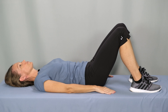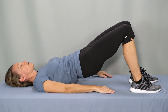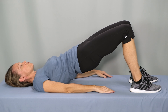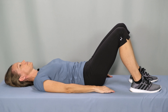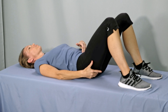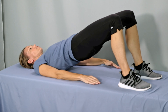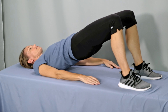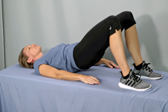Rest at the bottom. Again, engage the abs, firm up your glutes, exhale, lift. Lift your hips up as high as you can go. Pause and lower. Inhale when you're resting, and firm up the muscles in the abs and glutes. Exhale, lift the hips. Pause at the top as high as you feel comfortable going, and then lower down.